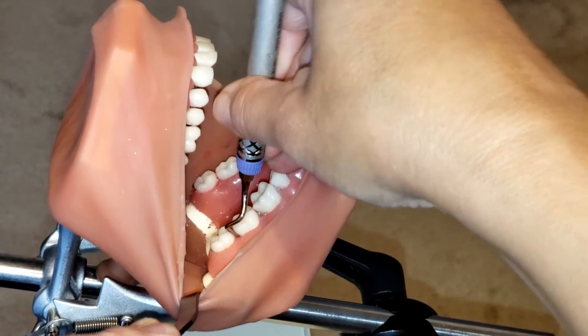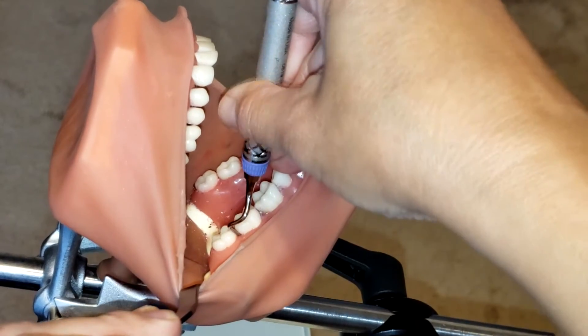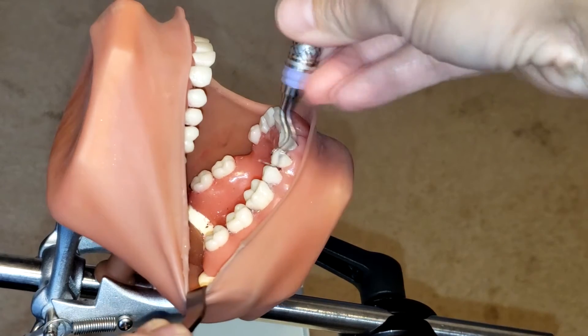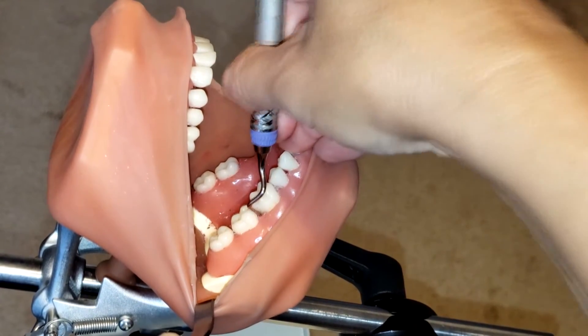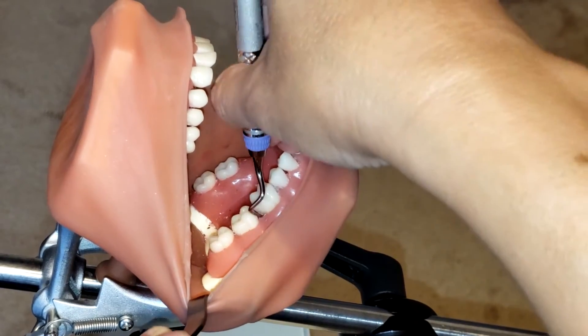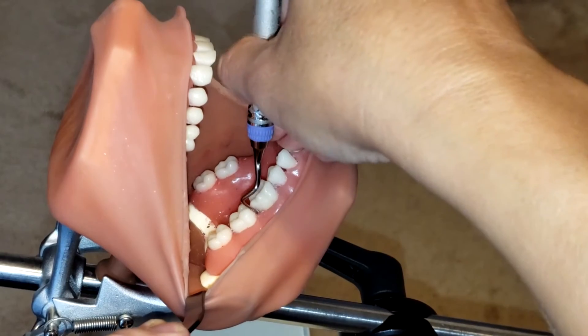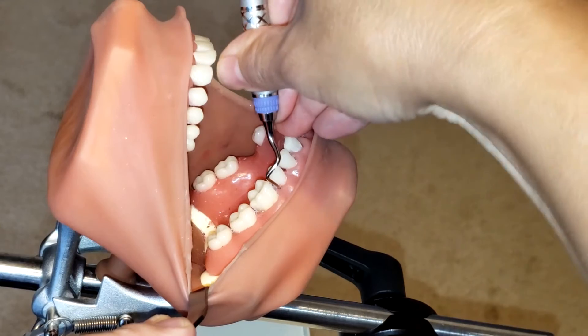Start at the distal line angle, insert nice and smooth, and begin to roll immediately going into that interproximal space, because you need to keep that toe-third fully adapted to the tooth for calculus removal. Insert and make sure also that you keep the lower shank as parallel as possible to the long axis of the tooth as you go in proximally.